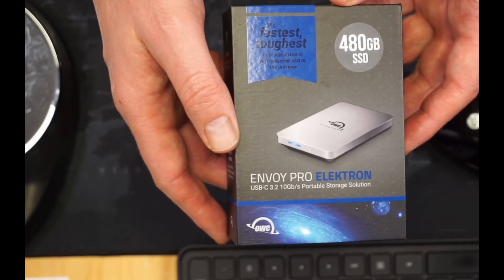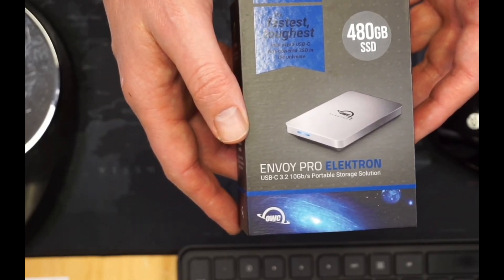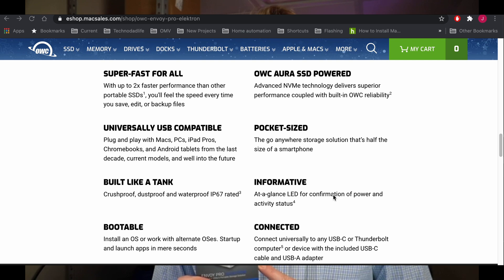OWC advertises the Envoy Pro Electron as the fastest, toughest mini size SSD in the universe. They say it's crush-proof, dust-proof, waterproof, and can transfer gigabytes of data in seconds to your Mac, your PC, your iPad, your Chromebook, and your Android tablet. That sounds really good, so let's see how it holds up in real-world performance.